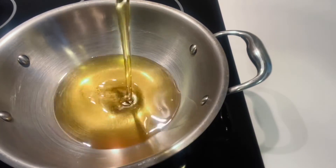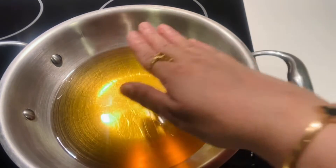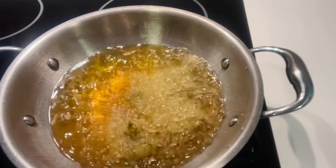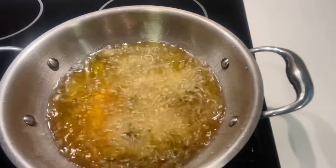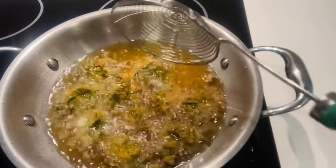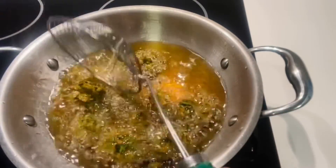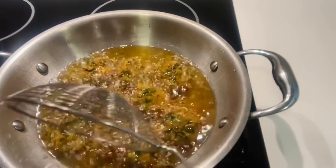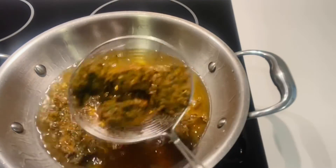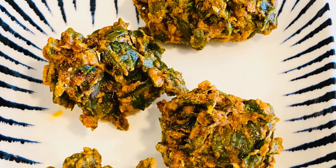Now we are going to the final step, which is frying. We need medium to high oil temperature, because if your oil is cold the pakoras will soak the oil, and if it is too hot they will not be crisp. The right temperature of the oil is very important. One more tip to make them crispy: when they are fried, I take them on top of the pot for just a few seconds, then drop them back in the oil. Because of this process, these are very crisp. Now our pakoras are ready.